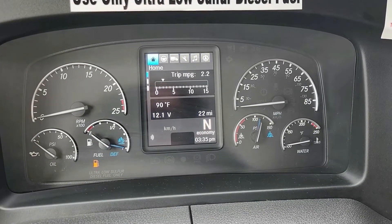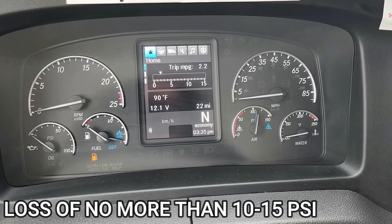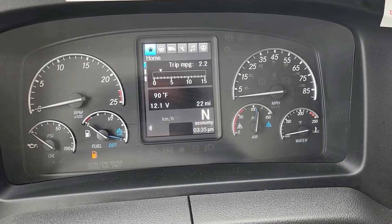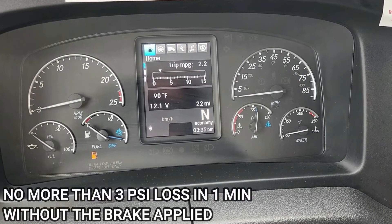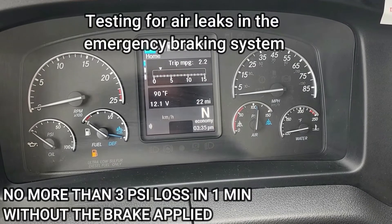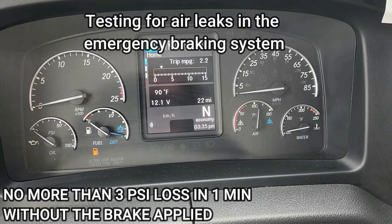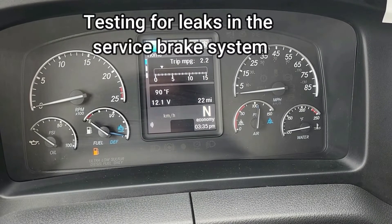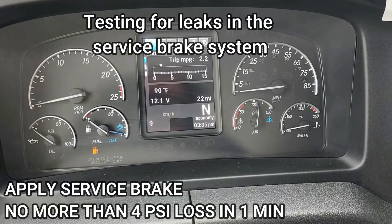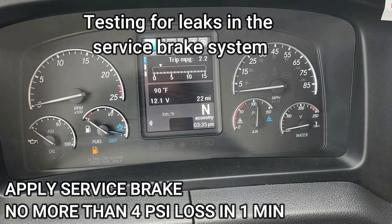As we release the brakes, we want to make sure that we lose no more than 10 to 15 psi. Once that pressure stabilizes, we want to make sure that in the next minute without the brake applied we lose no more than 3 psi. After that, we'll step on the service brake, and over the next minute we'll make sure we lose no more than 4 psi.